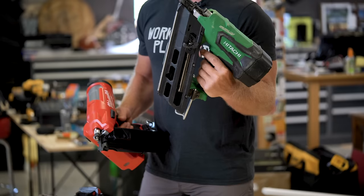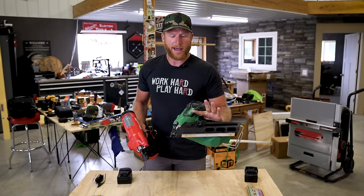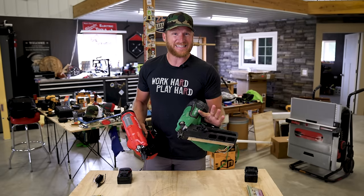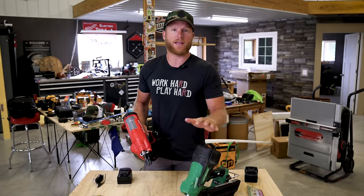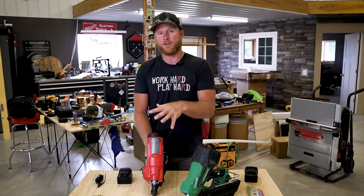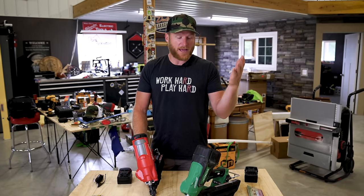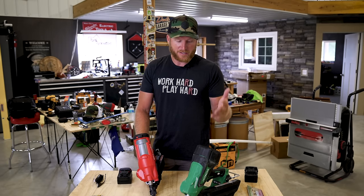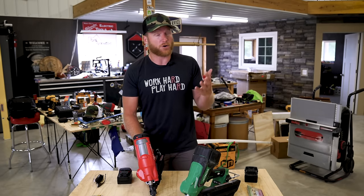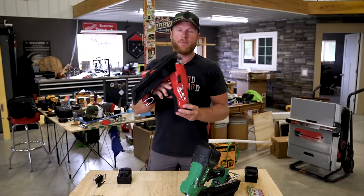I've been rocking the Hitachi — now it's Metabo HPT — framer for I think two and a half years at least. It's a great gun, and I think that is a good thing to compare this new Milwaukee to, because this is the one I use every day. It's the one I'm comfortable with. I know everything about it, and it's performed flawlessly for those last two and a half, three years. But we're here to talk about the Milwaukee framer.